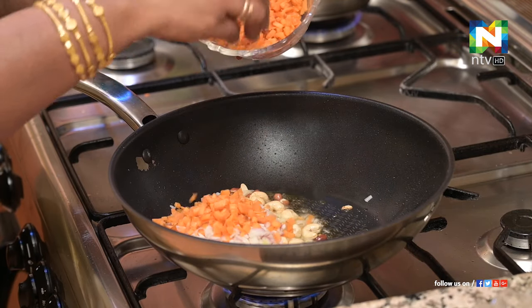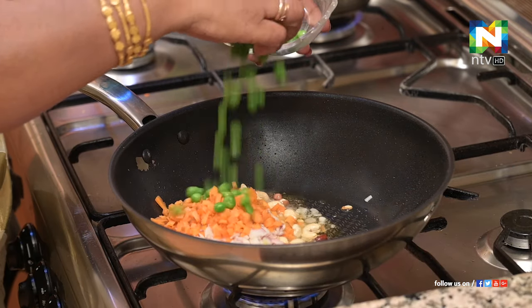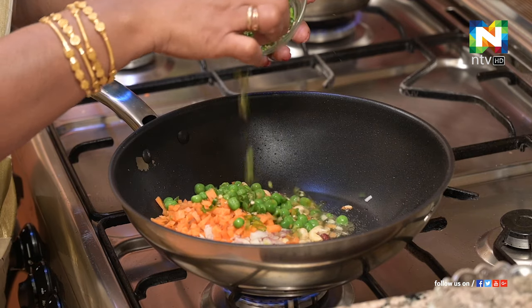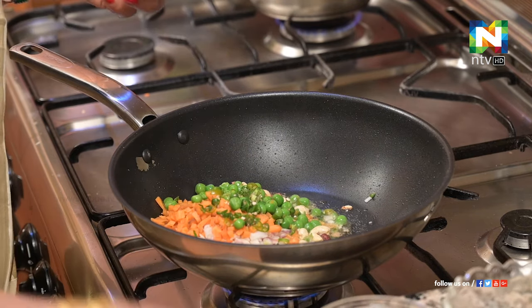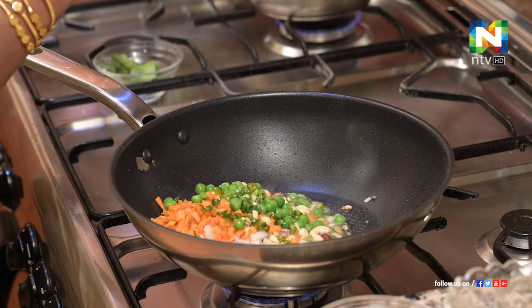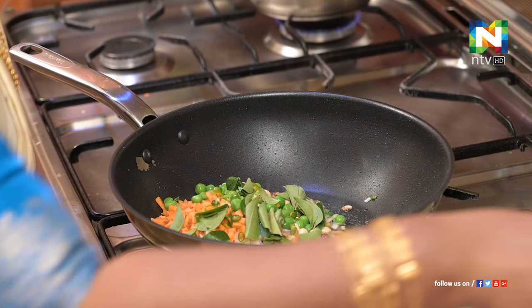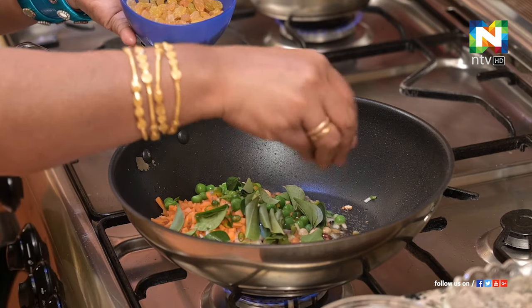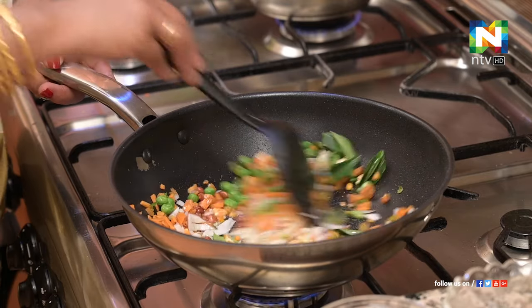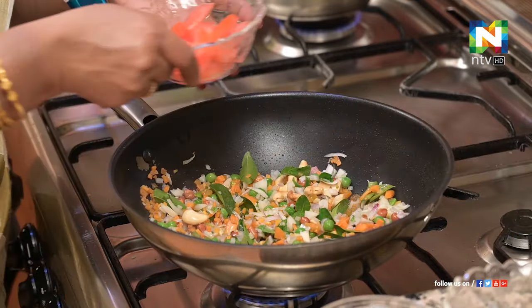Carrot, Green Chili, Pachamilaga, Ginger, Curry Leaves, Kismis — now mix it a little bit, then add tomatoes.